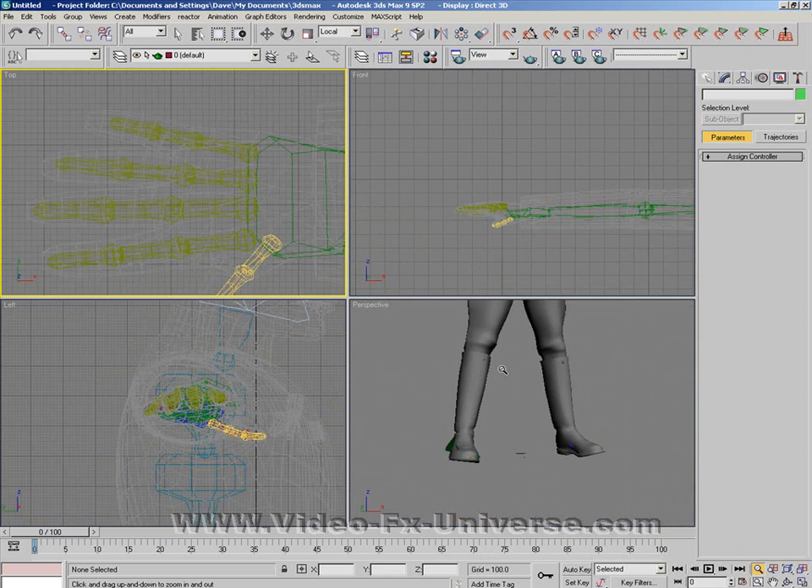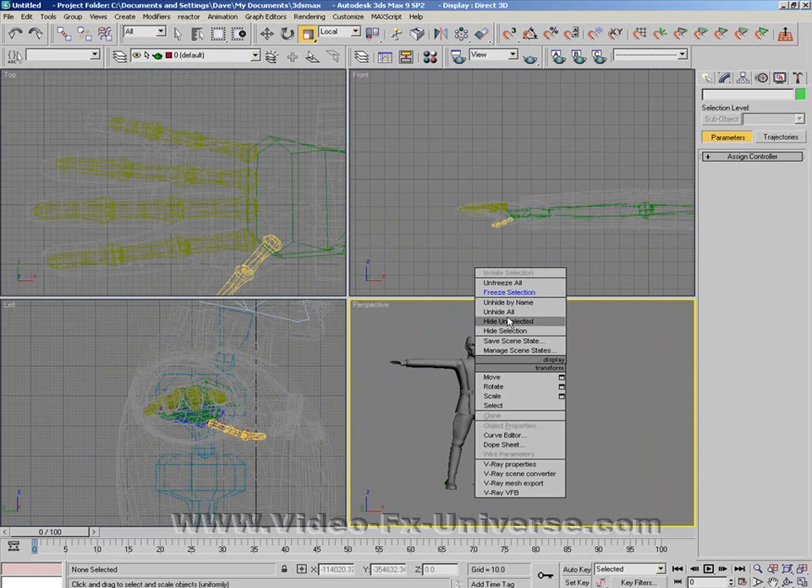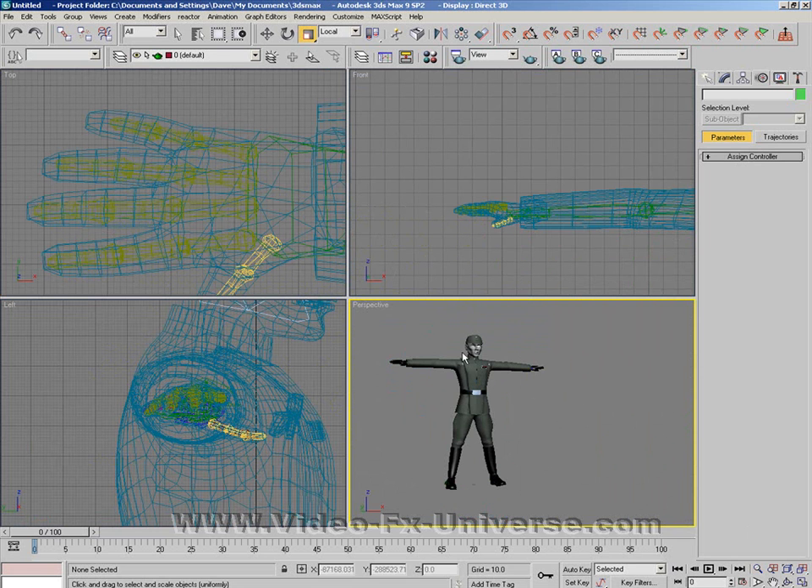If we just go back to our normal four viewport section, what we want to do now is right-click and unfreeze all. Now our character mesh is back on screen.